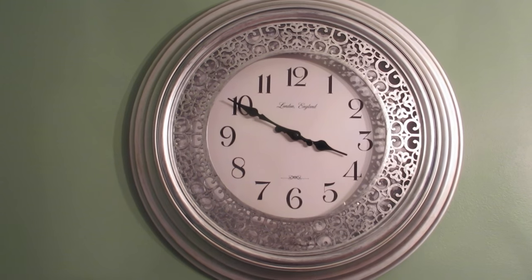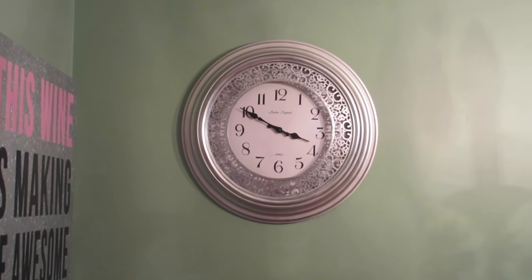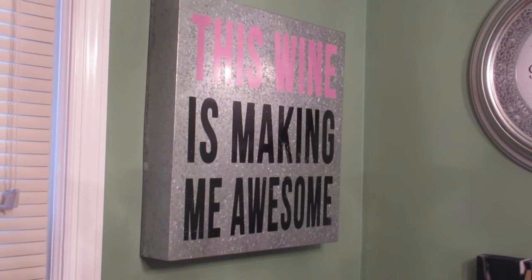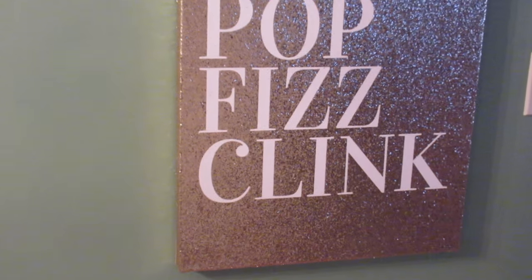I'll quickly give you guys a haul as I walk through the house. The first two things I got from TJ Maxx: this clock — I've been really wanting a wall clock for my kitchen and I finally found the perfect one, and it was only $15. Then this was only $13 on clearance, it says 'Why Limit Happy to an Hour' — it kind of goes with the whole theme in here. And then I also got one that says 'Pop Fizz Clink' — goes perfectly in the kitchen.